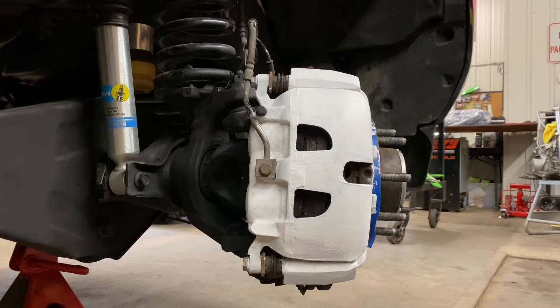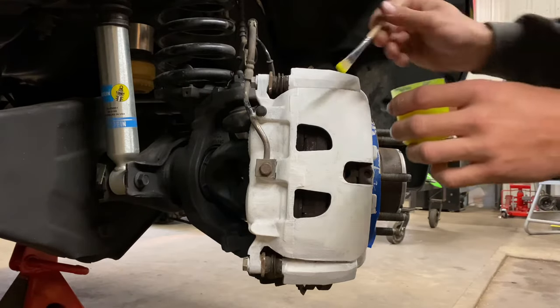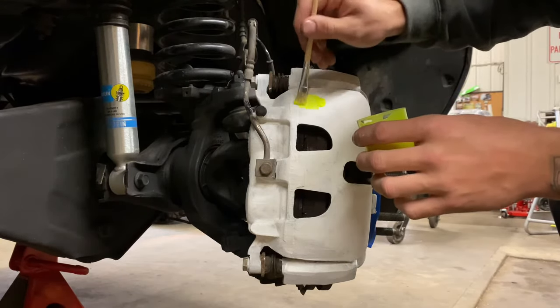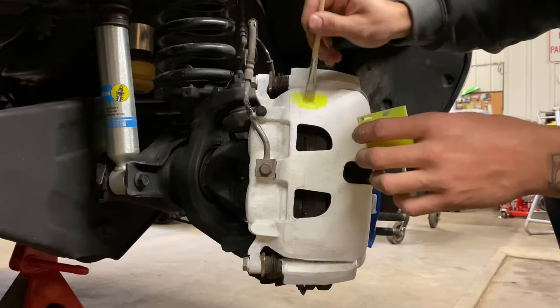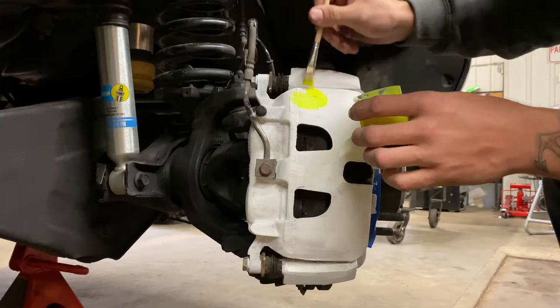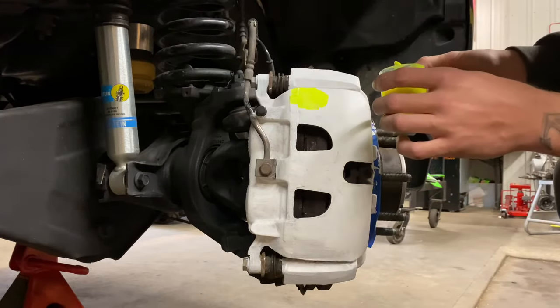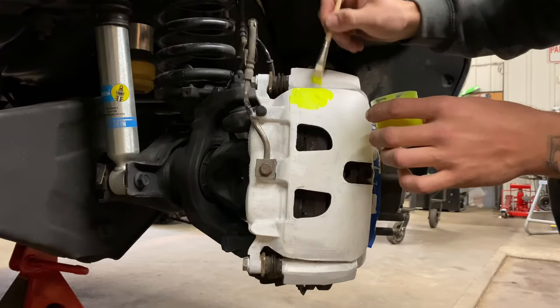This will be the same process of application as the primer. Just take your paintbrush and start painting. Try to spread it a little thick so it doesn't look like you got a lot of brush strokes. Might have to do two coats of this stuff — we'll have to see.